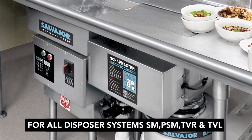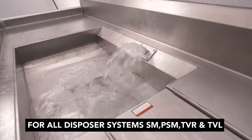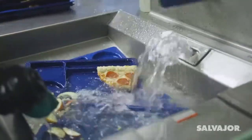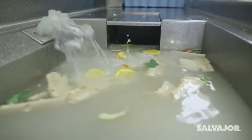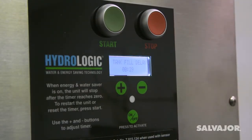The Scrapmaster and Trothvayer systems work with warm recirculating water that allows you to scrap dishes while food waste flows through the system and down the disposer. Here are the basic elements of the Salvagor Food Waste Disposer system.